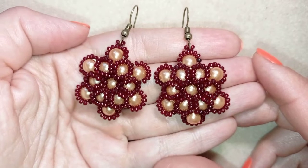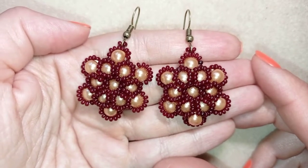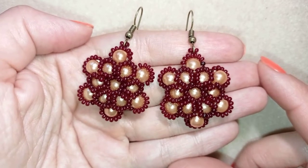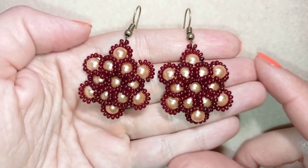Hi there, I'm Teddy from Bijuteo Beading and in today's tutorial I'm going to be showing you how to make these beautiful pearl flower earrings. They are really easy to make and I'm showing step by step, so I'm sure by the end of this tutorial you're going to be able to make them by yourself.